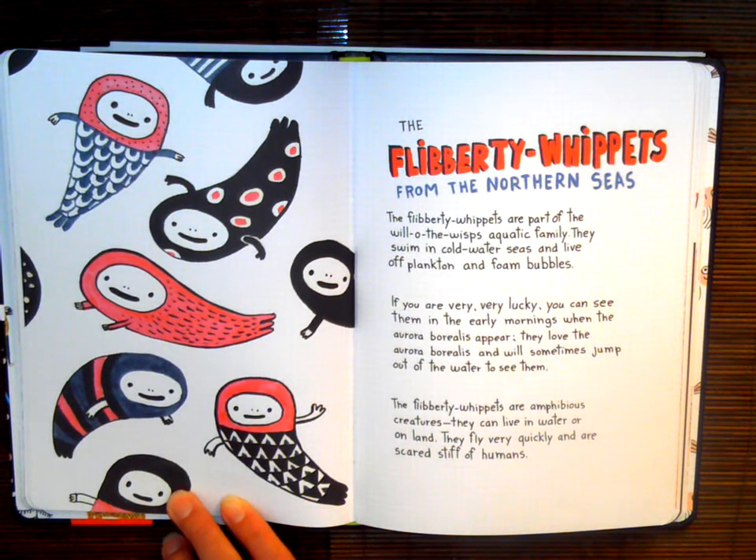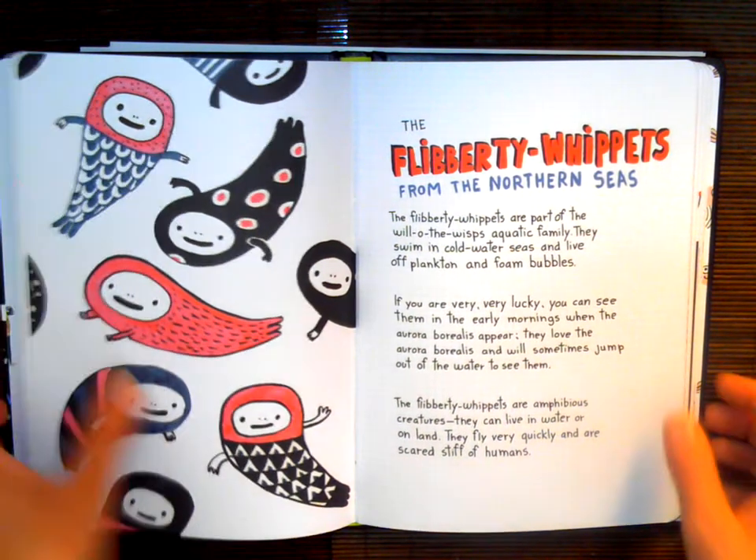The Fliberty Whippets are amphibious creatures — they can live in water or on the land. They fly very quickly and are scared stiff of humans. So, our drawing today is going to be a Fliberty Whippet.